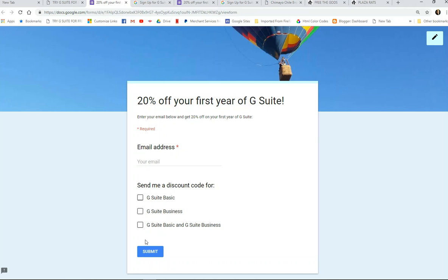Make your selections, make sure your email is correct, then click submit. In a couple of days, you'll get an email with discount codes that will give you 20% off of your first year of G Suite.